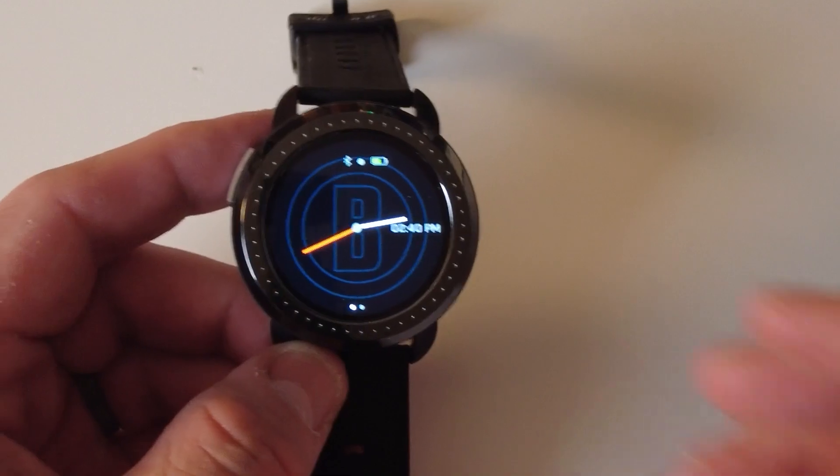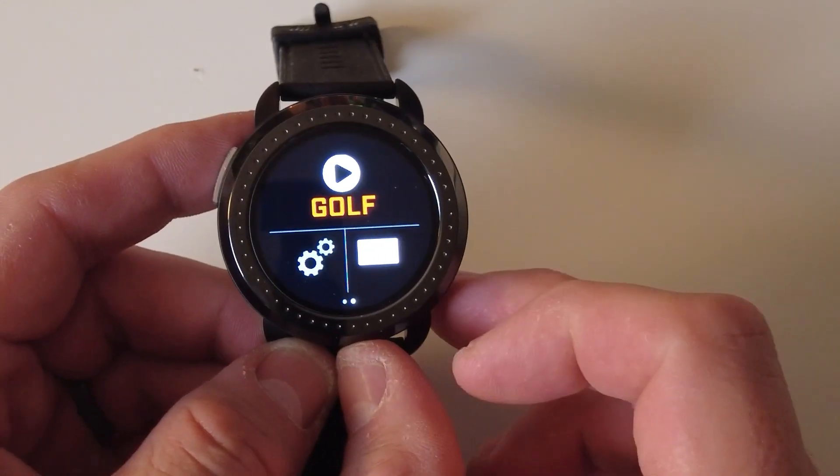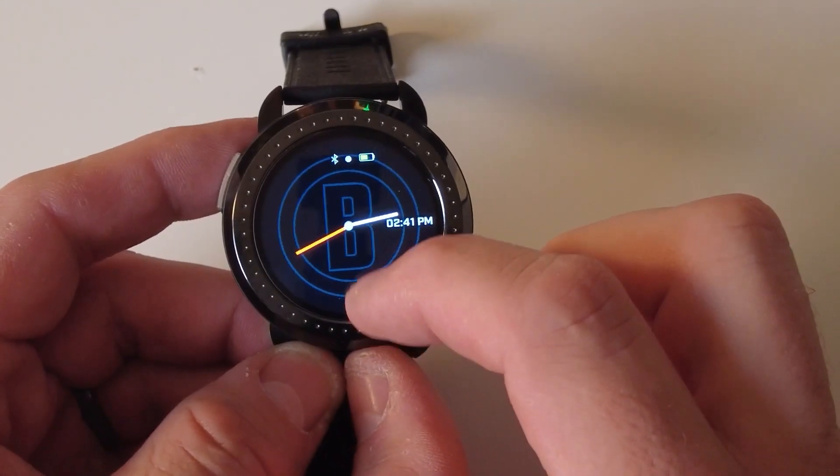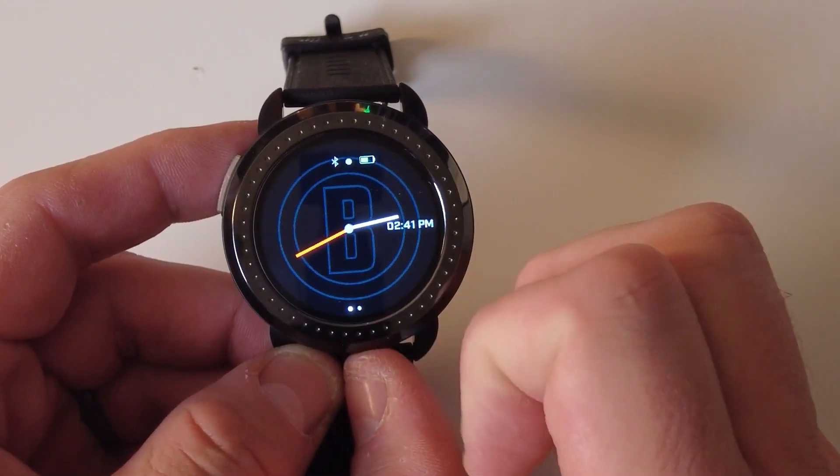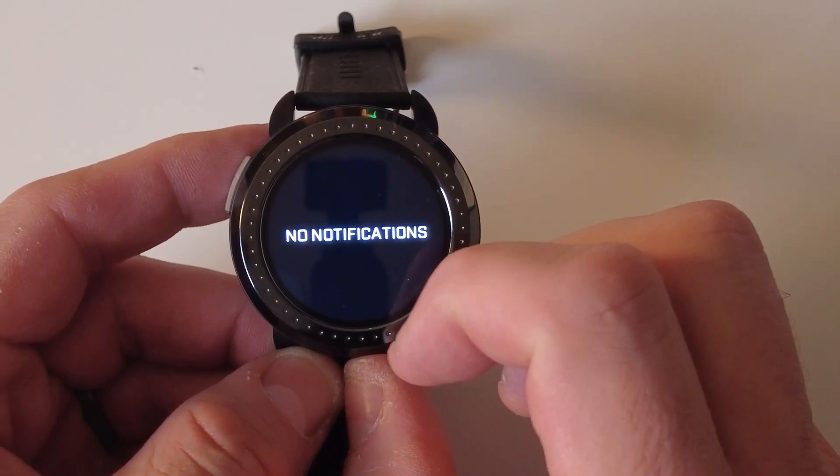For all the statistics lovers out there, the built-in round odometer and scorekeeping feature of the Ion Elite are unique. Track your rounds and analyze your performance — spot patterns and refine strategies. It's like having a personal golf analyst on your wrist, transforming your raw data into actual decisions game after game.